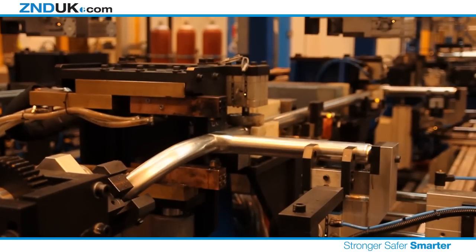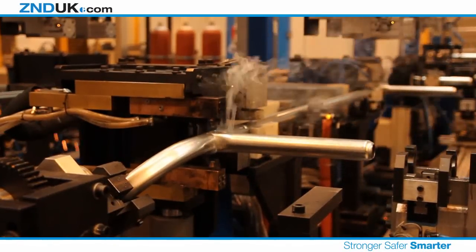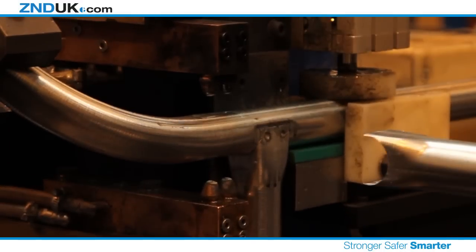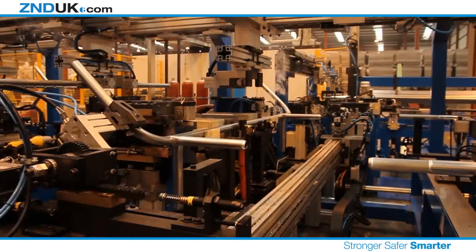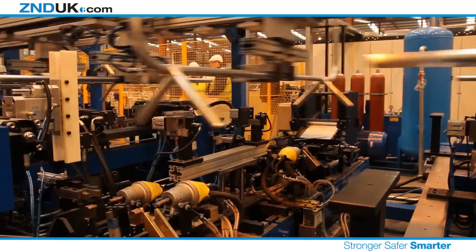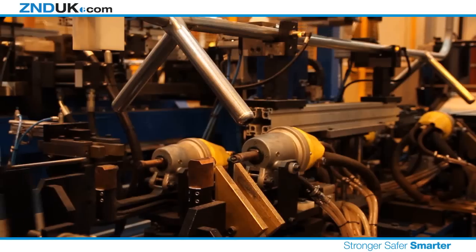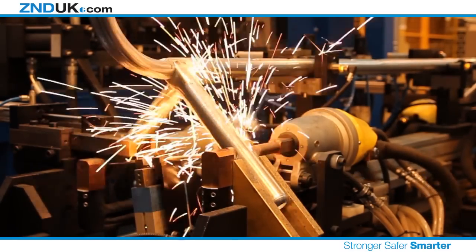Each barrier consists of two pairs of feet welded in an inverted Y formation to give the barrier stability when in use. To add a final piece of strength and rigidity, the patented cross brace is then welded between the two feet, adding considerable strength and ensuring that they won't spread under load.